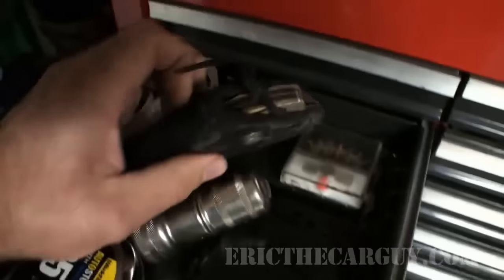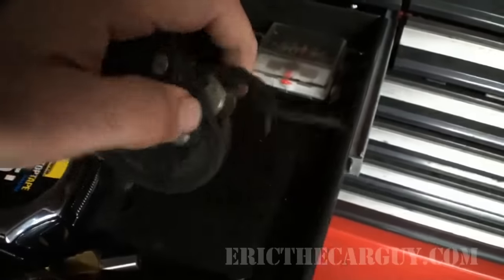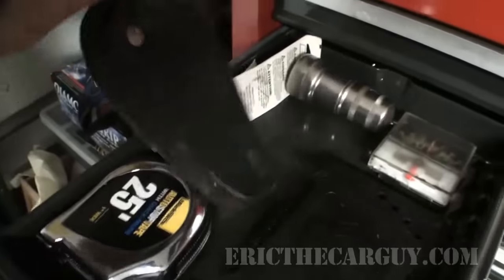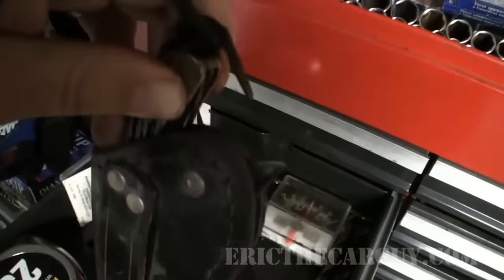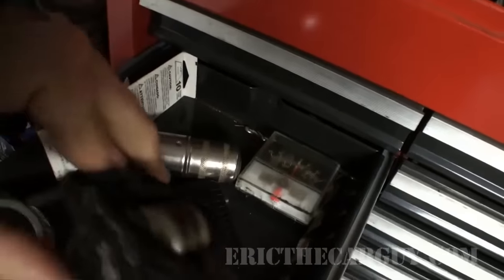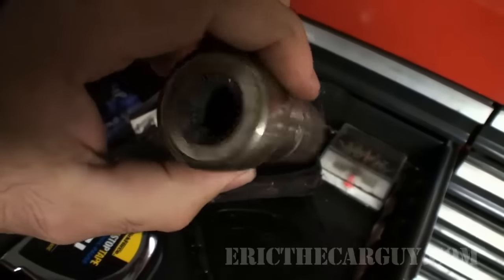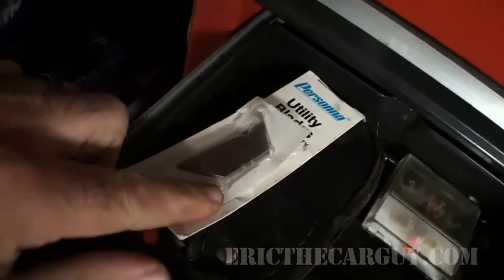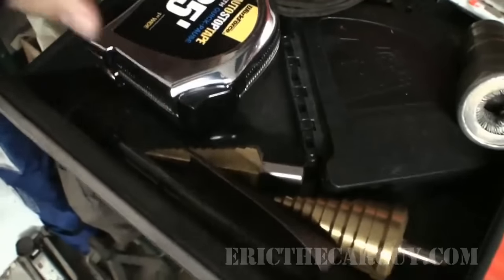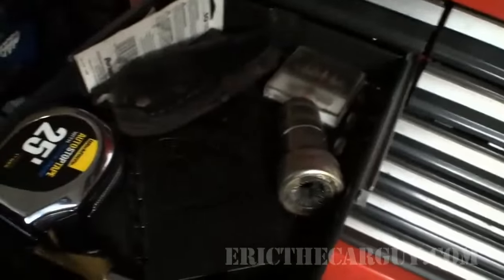Drill bits. A knife somebody gave me. When you pull this knife out, the way it's set up is it actually opens as you remove it from its little pouch. Battery terminal cleaners, utility blades, measuring devices, sandpaper — all things a growing boy needs.